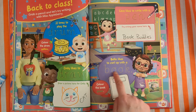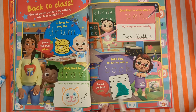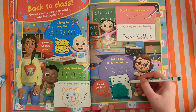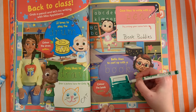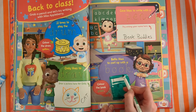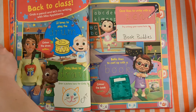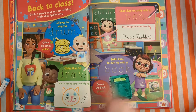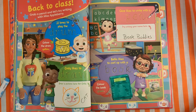Bella likes to curl up with a book — B-O-O-K. Book buddies! Colour the book green. This is a dark green. Try and be careful, get it nice and neat. I've got a light green pen too — two types of green. Let's not forget to write our word: B-O-O-K. Book.